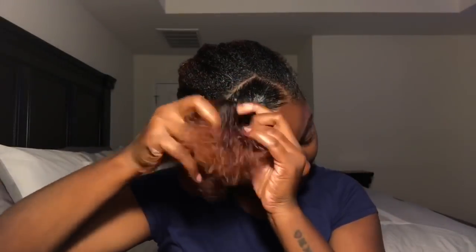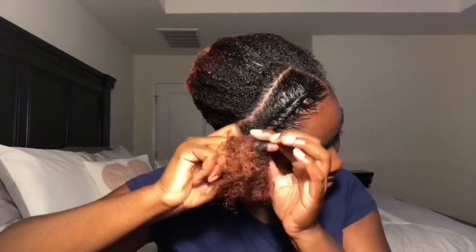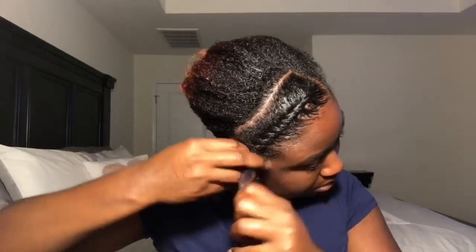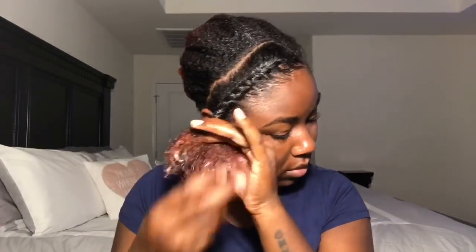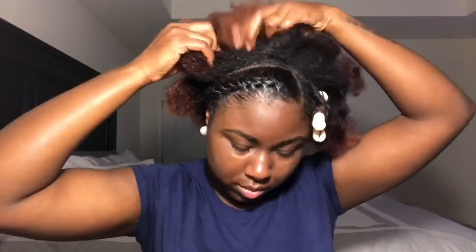I just wanted to do a little twist in the front. When I first went natural, I always used to do little twists and braids at the front and then just have my hair all curly in the back. I'm just putting a bobby pin on that flat twist just to keep it in place so it won't untwist or unravel. But the way that I twisted it, I don't think it's going to go anywhere, but I just want to be on the safe side.